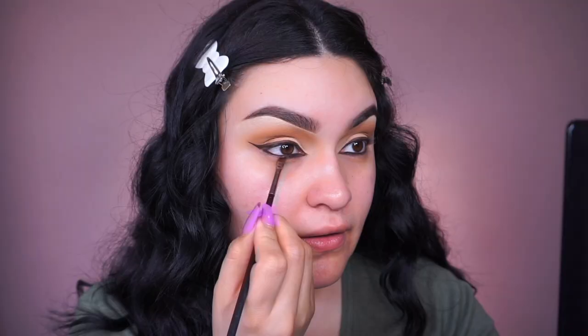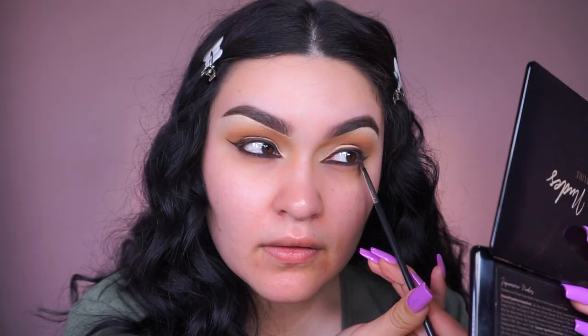For the waterline, going into the Urban Decay 24/7 Glide-On Eye Pencil in the shade Demolition. We're not taking it towards the lower lash line — just putting it in the waterline. Then using the MAC 266 brush and the shade called Mink, which is the dark brown from this palette, placing it really close to the lower lash line. Using a small detail brush from Morphe, going back into Mink towards the outer corner to smudge and blend out the liner so it looks blended rather than harsh.